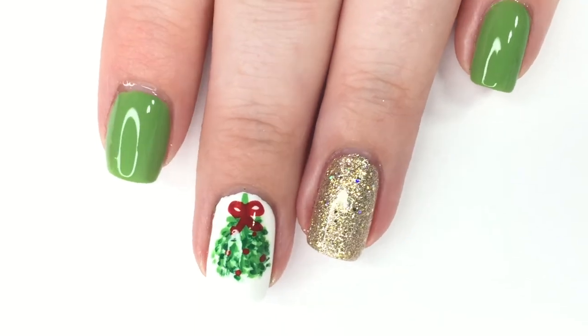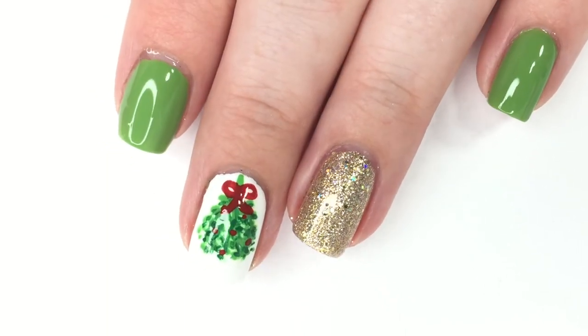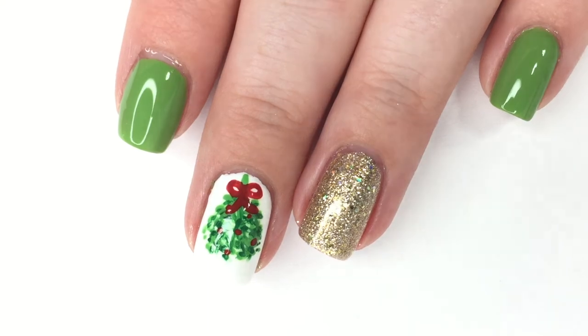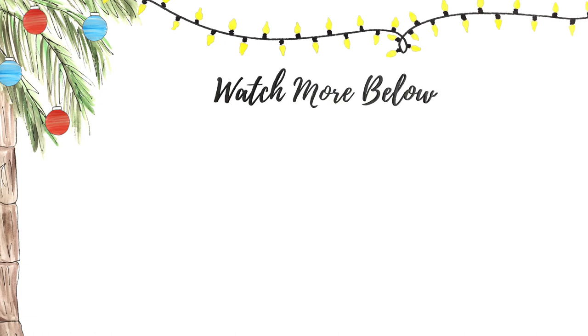That is it for day two! I hope you guys enjoyed this video — I really enjoyed making it and I have so many more plans for Christmas videos. If you have any suggestions of what you want to see, let me know in the description box below. If you missed yesterday's video, you can catch up in the series playlist. I hope you're having a great day and I'll see you back here tomorrow!